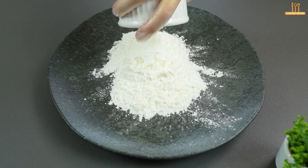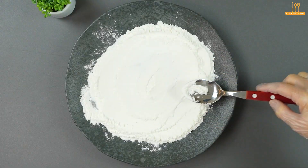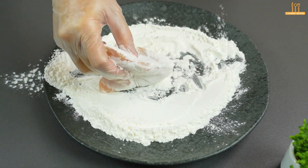After that time, on a plate, add 3 tablespoons of corn starch. Coat the chicken fillets on both sides with the corn starch.